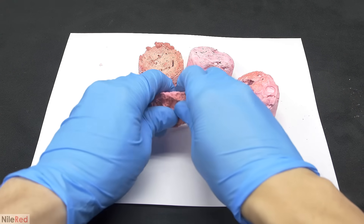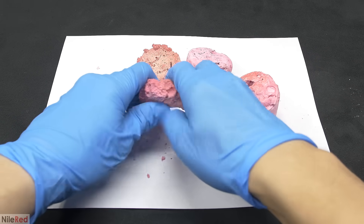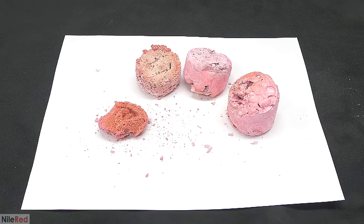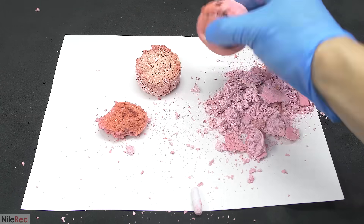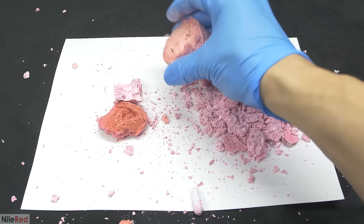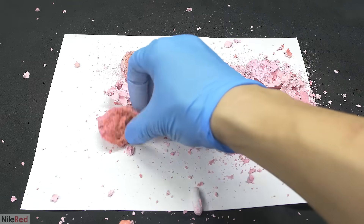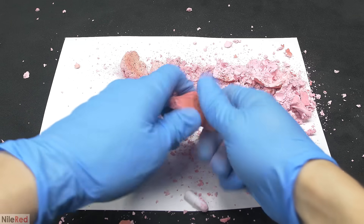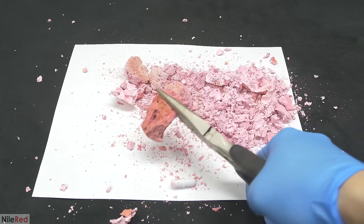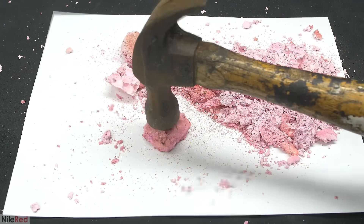They were transferred to a piece of paper, and I tested their properties, basically by trying to break them. The first one was the most dense, and it was made when I added the hydrochloric acid slowly. It was actually quite tough, and using just my hands, I wasn't able to break it. The more puffed up ones were very brittle and very easy to crush with my hand. Coming back to the denser one, it was actually pretty tough and I needed pliers to break it. Just for fun, I decided to hit the piece with a hammer, and again, it was surprisingly strong.